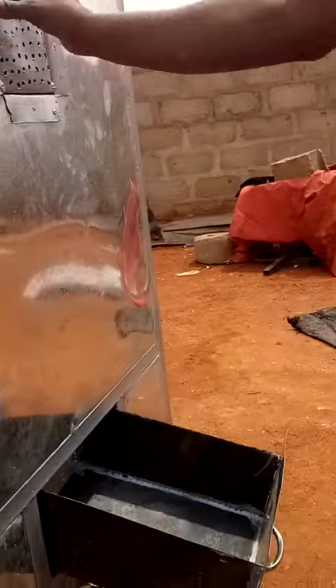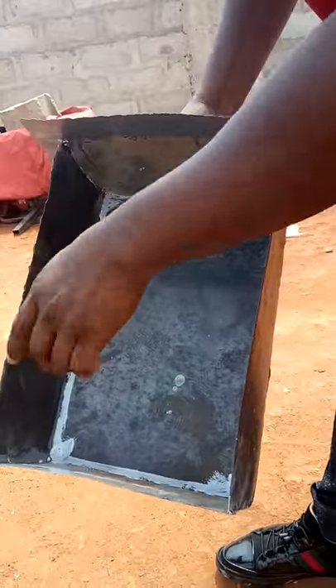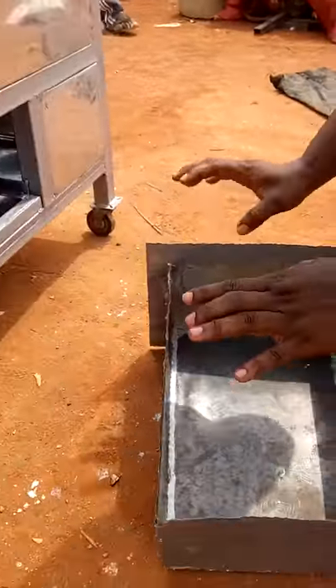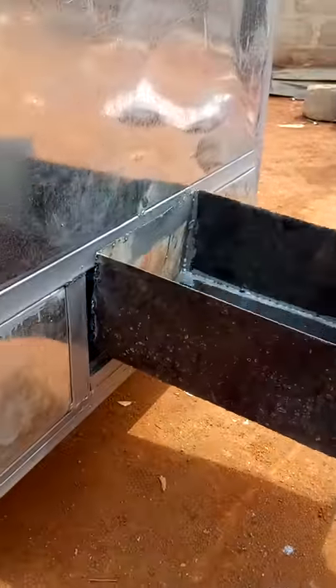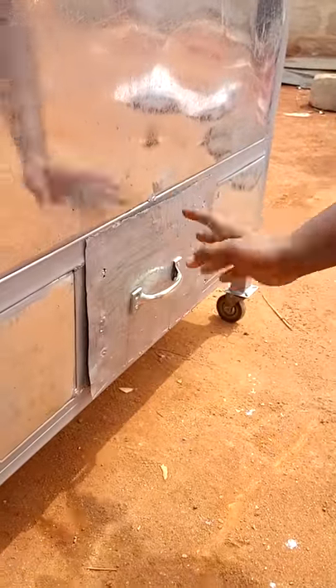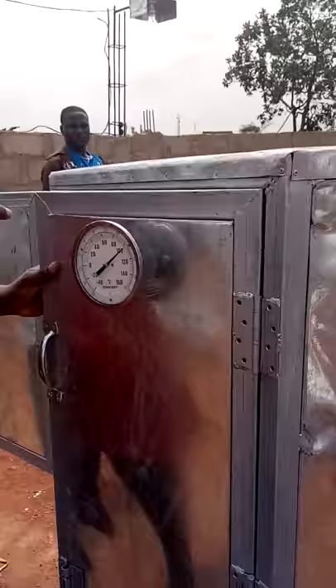Let me show you the charcoal compartment. This is the charcoal compartment — it has a chimney too. If you're using charcoal and not gas, you put your charcoal here, light it up, and once it's red hot you slide it in and your oven is working. This is the temperature gauge you use to regulate the amount of heat inside your oven.